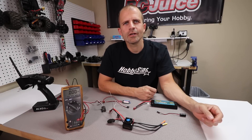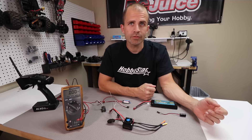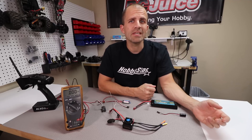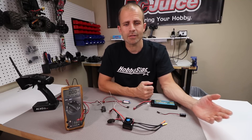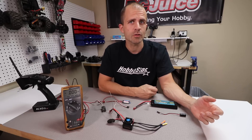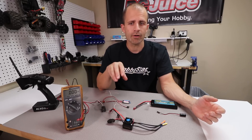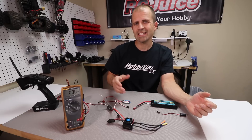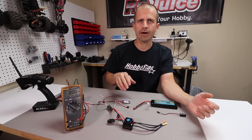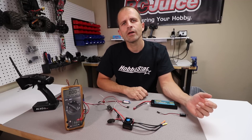Thanks for watching another informative video from the workbench here at RC Juice. Today we're going to talk about BECs — a topic we get quite a few questions and emails about. First things first: what does BEC stand for? BEC stands for Battery Eliminator Circuit. That can be a confusing name because you have a battery in an electric RC vehicle, so why eliminate it? The name comes from the nitro days where you'd run a separate battery to power your electronics and receiver. BEC just means you don't need that separate battery anymore.